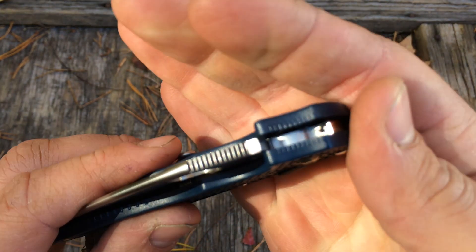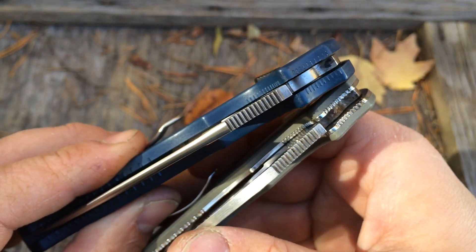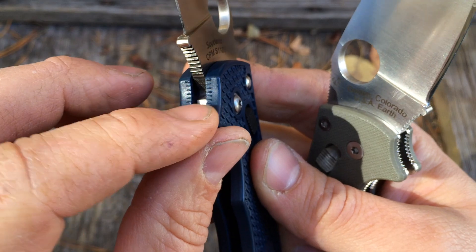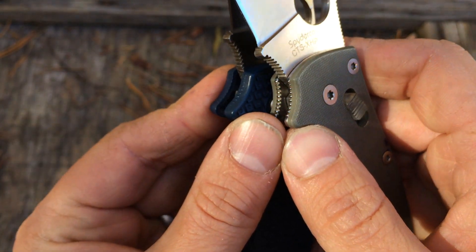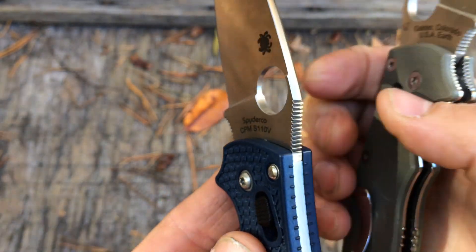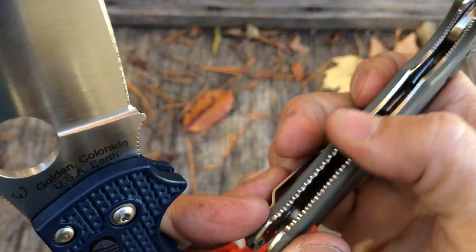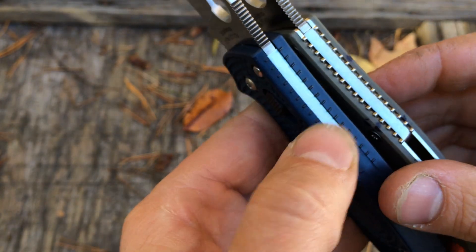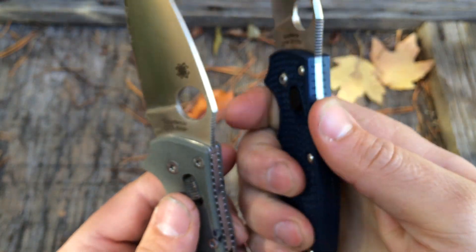They did kind of mold that jimping in there, much like the Manix has, so they tried to mimic some of that. Although this actually works as jimping where the Manix does not — that's almost like an indexing point. You can see it's not deep at all, which is fine with me. This little bit on the front choil of the blade is enough for me, and this is enough on the spine. In the dark, I can tell exactly where I'm holding this knife just by the bumps alone.